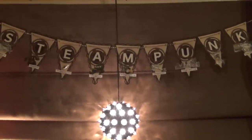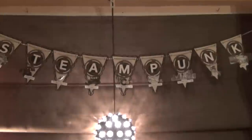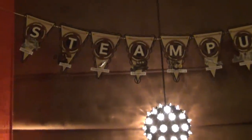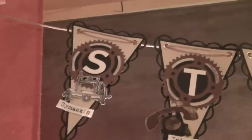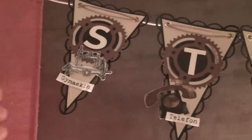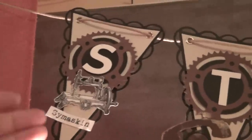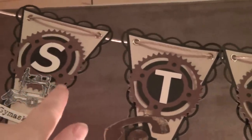Hello there, it's me Sari and today I'm showing you a steampunk banner. I used die cuts from Spellbinders to cut those triangular shaped banner details. I've also die cut these cog wheels with the Spellbinders dies.